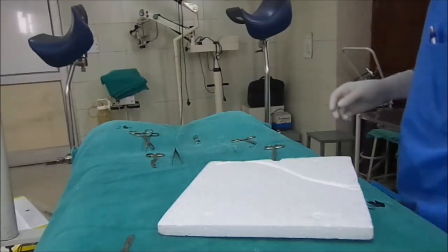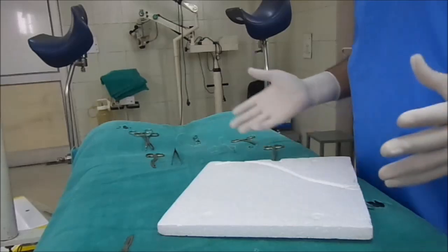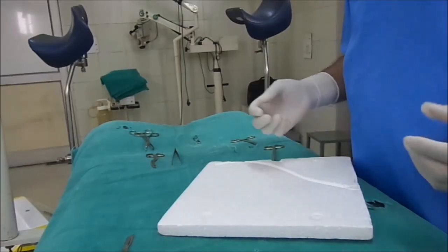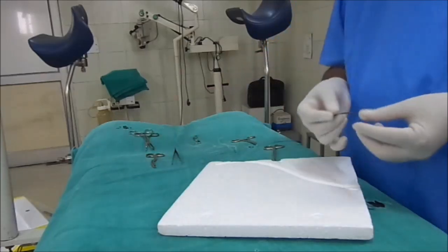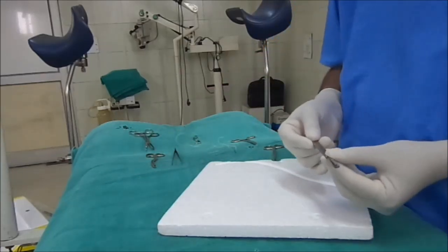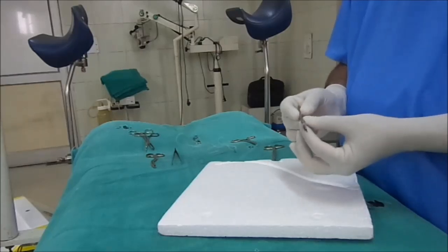Hi friends, I am going to demonstrate a few basic surgical techniques. The very first is how to hold the scalpel while making an incision.